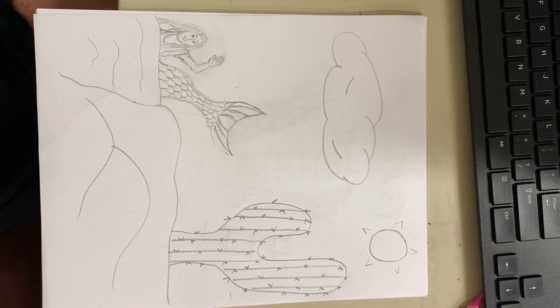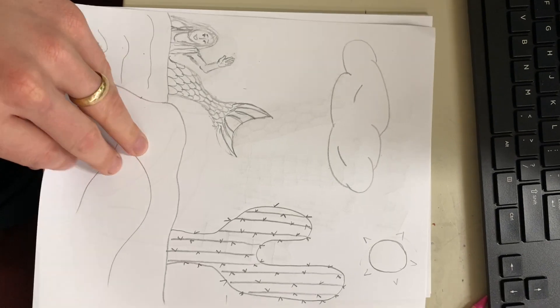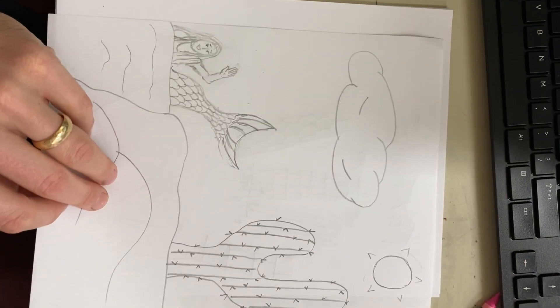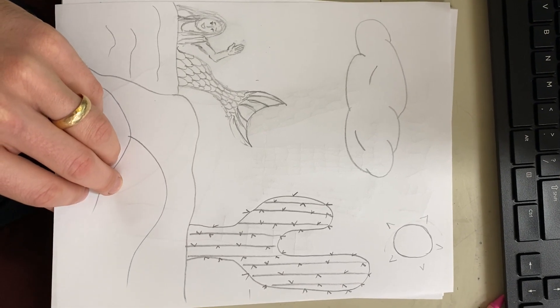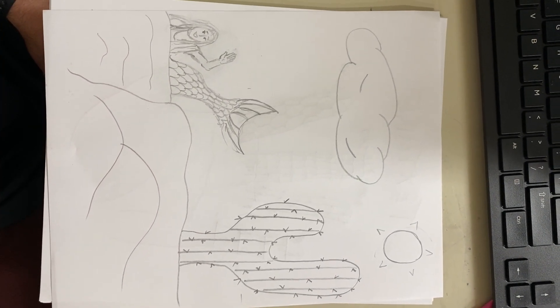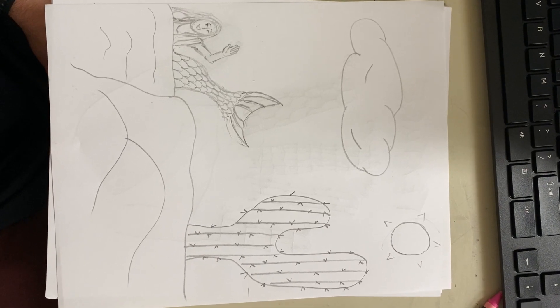I'm excited to see what you come up with. Make sure you post a picture of both the front and back of your assignment. This is due a week from today — I'll see you guys live on Tuesday on the Zoom.